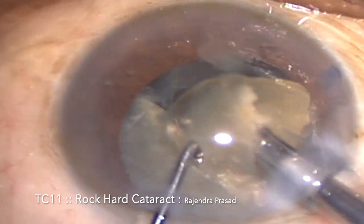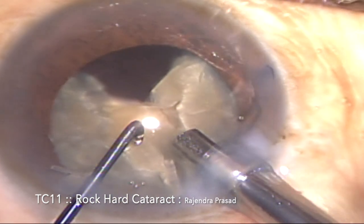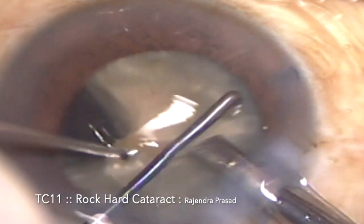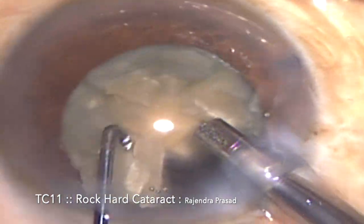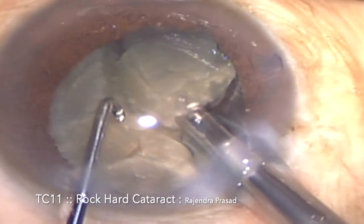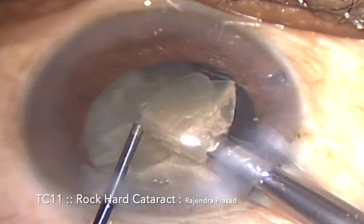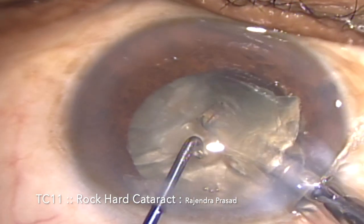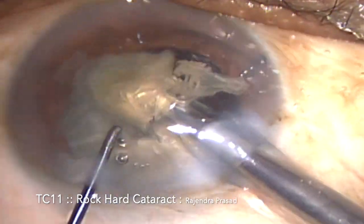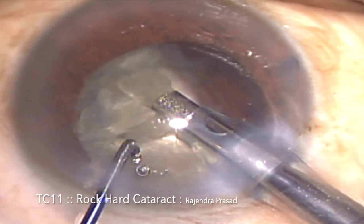So now these are three segments. I'm drawing the first segments and emulsifying. It becomes very simple because when segments are free, you don't have to do too much manipulation — too much struggle is not required. These free pieces very easily come onto the FACO probe. I'm drawing the next piece with the FACO probe and emulsifying it. To emulsify these free segments, we don't need strenuous manipulation or high FACO forces; we can emulsify them with very low FACO energy and least manipulation.